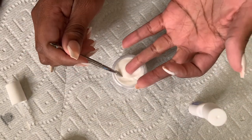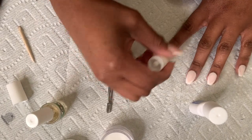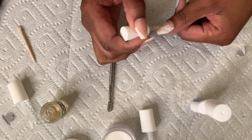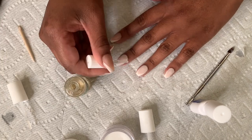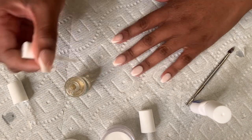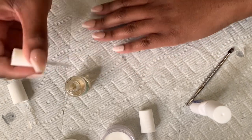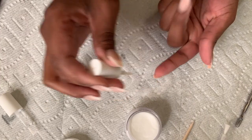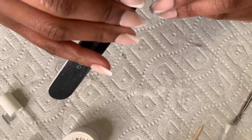This step makes the nails more hard. Press-ons tend to be kind of flimsy, especially the longer ones, and adding the dip acrylic makes them more hard and secure so you don't have to worry about your nails bending when you hit them against something — they won't bend in half or break off. After you finish dipping all the nails, you're going to apply the activator.